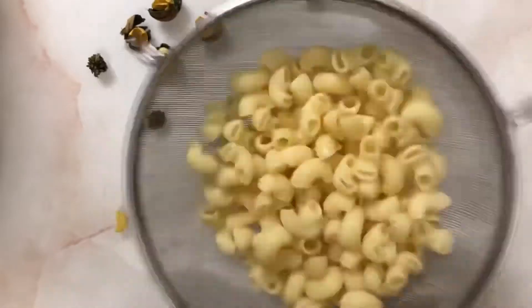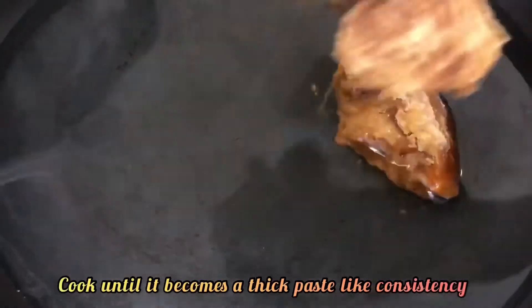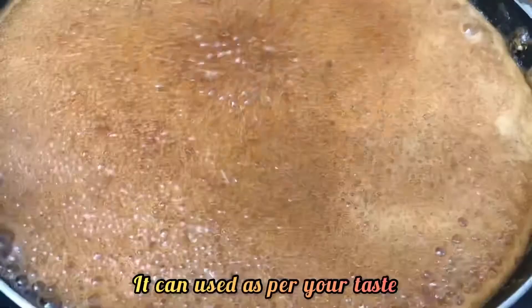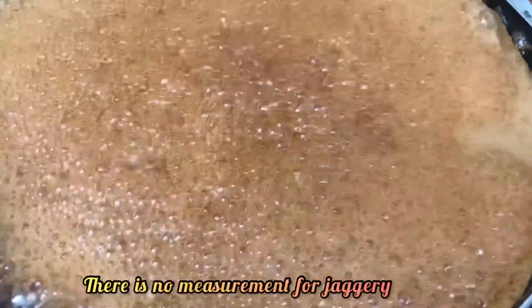To make jaggery syrup, in a pan add water and jaggery and cook until it becomes a thick paste-like consistency. This can be used as per your taste — there is no fixed measurement for jaggery.